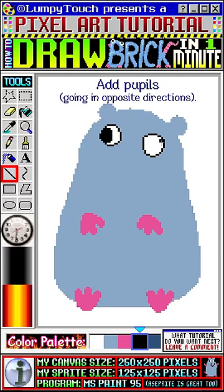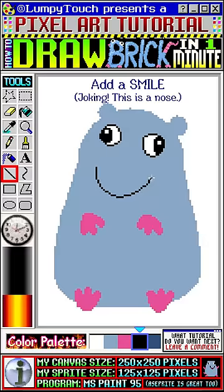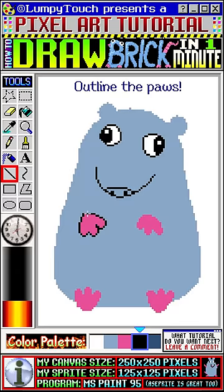Now we'll add a big smile — just joking, this is a nose. We'll add a line and two dots to finish it up. Let's outline those paws. We'll add a belly line too.